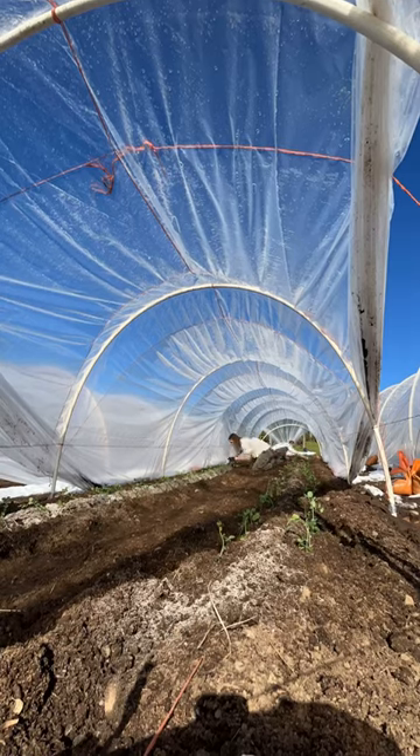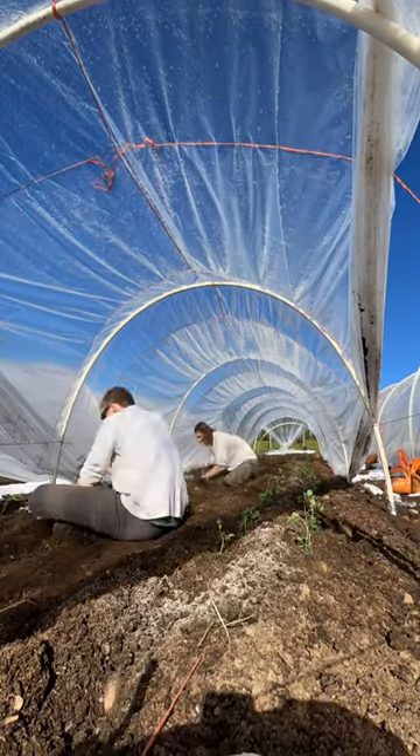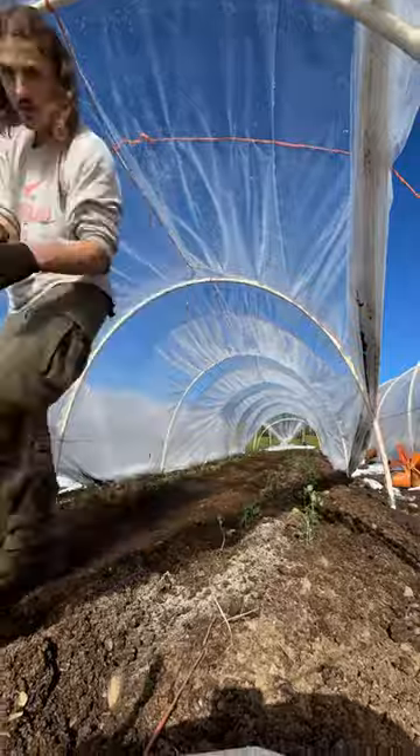So here's how we transplanted peas. We did about 400 foot rows and two or three greenhouses worth.